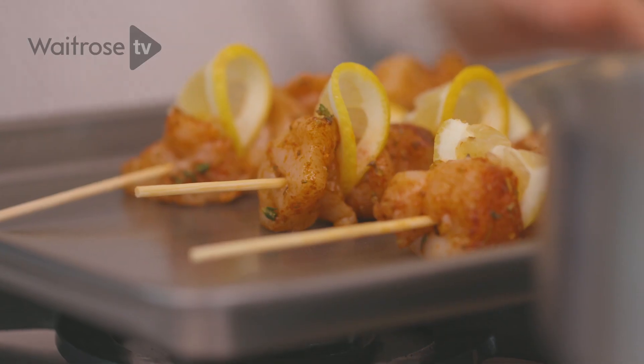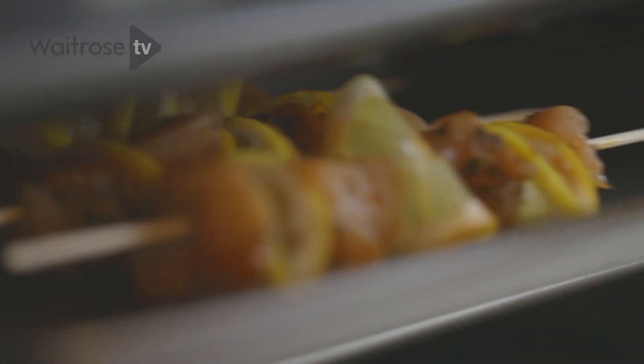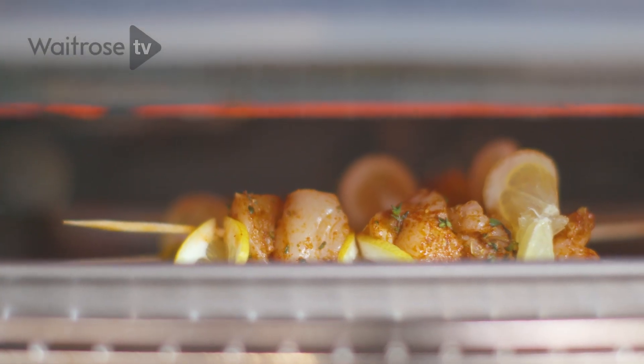These need to cook under a preheated grill for about 12 to 15 minutes until they're golden brown and cooked all the way through.